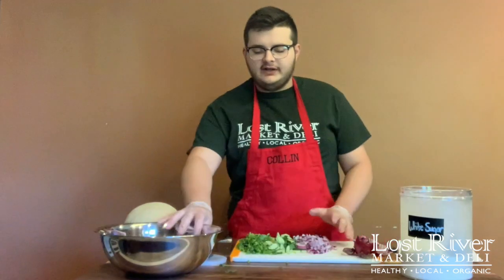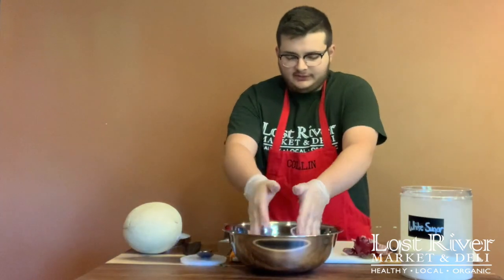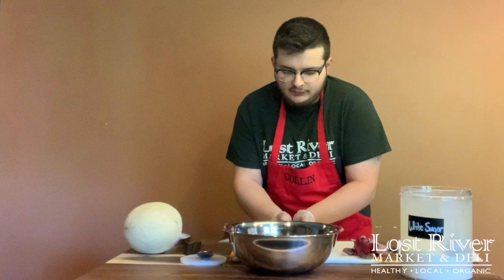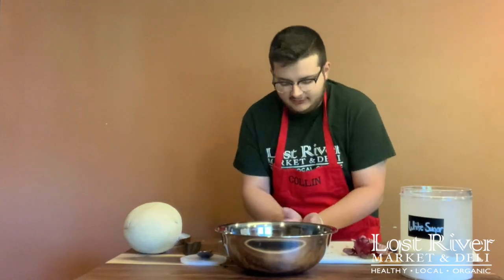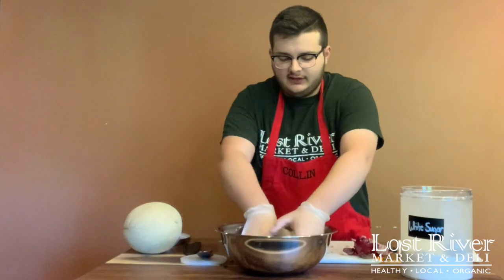Once we have all of these ingredients prepped, we can bring our bowl around and throw all of these prepped, chopped ingredients into our bowl. Then with clean, washed hands, we can mix these ingredients around in the bowl.